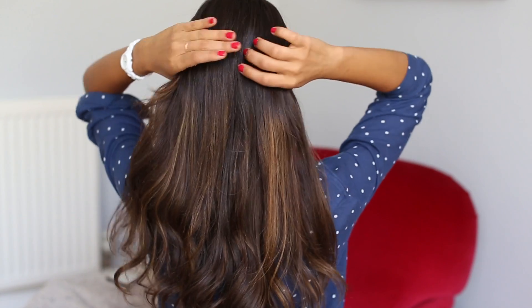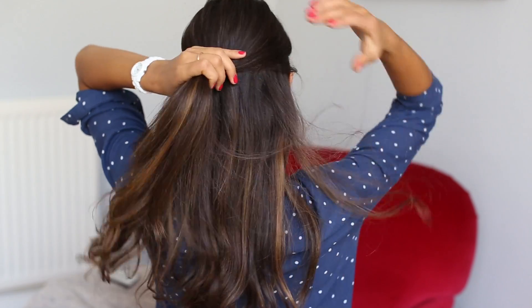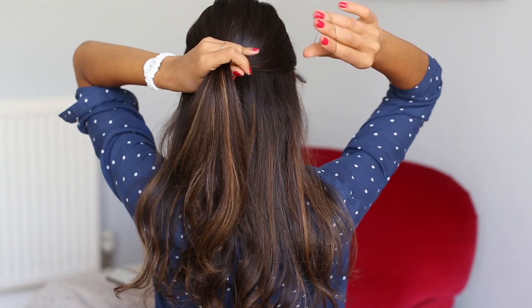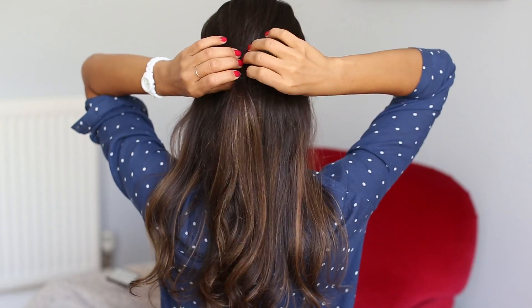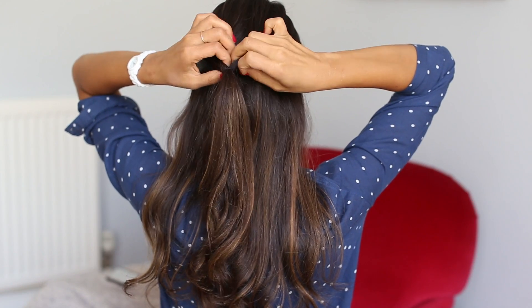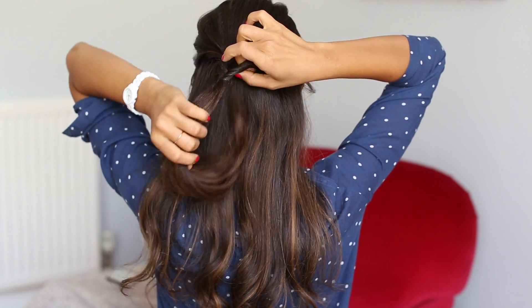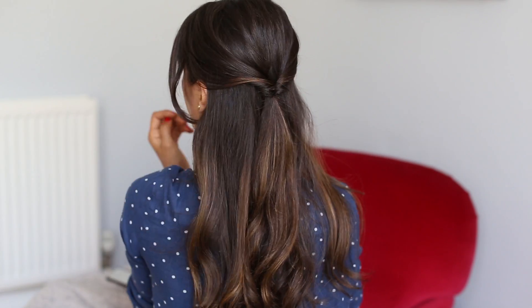The first thing I'm gonna do is grab a section here at the top of my head, bring it together, and make a ponytail. Once I secure the ends with an elastic, I'm gonna split this hair in two, take the ends of my hair, and pull them through that opening. And that was the easiest part.